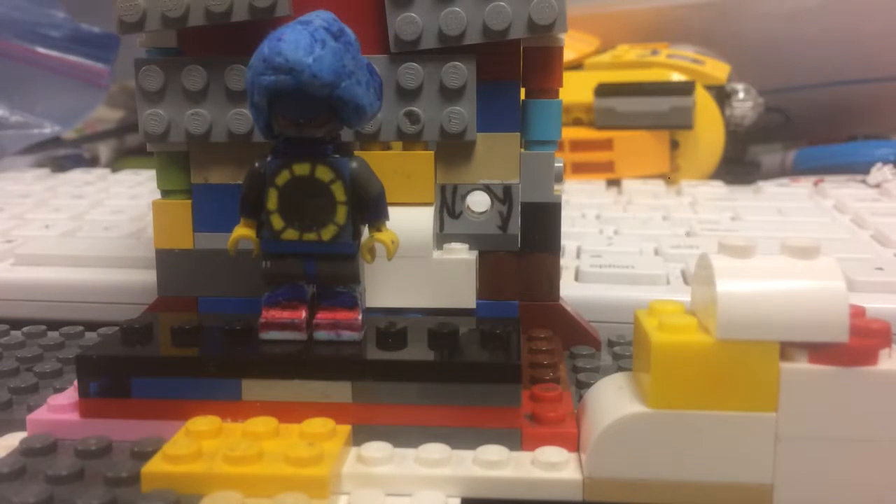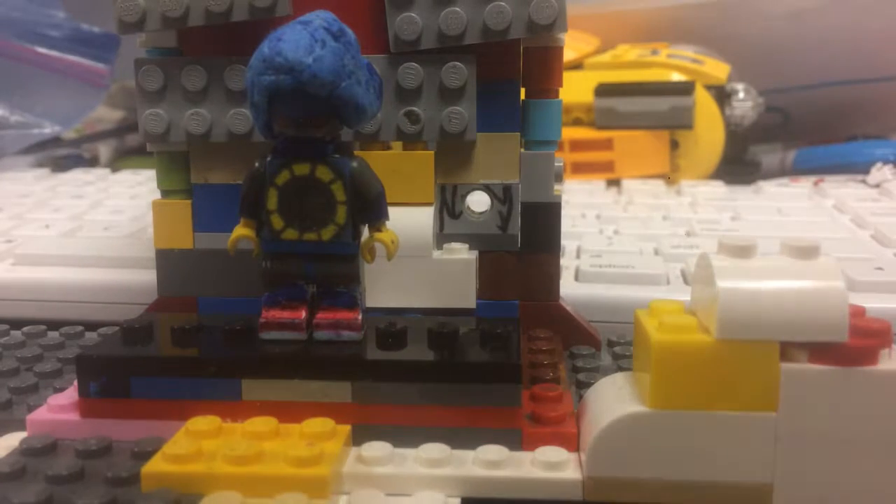Hello YouTube! It's me, Jorah Simon, and I'm going to do my review on my Lego Custom Metal Sonic.